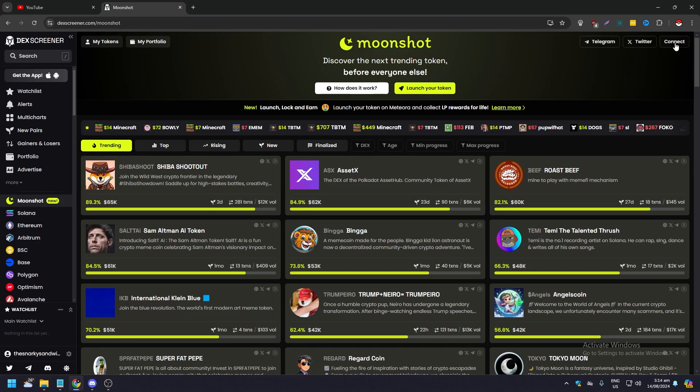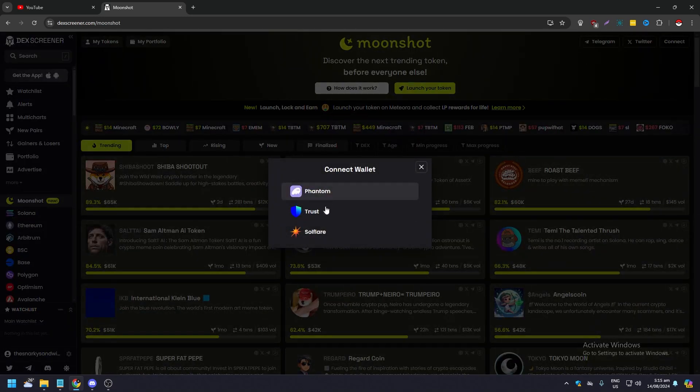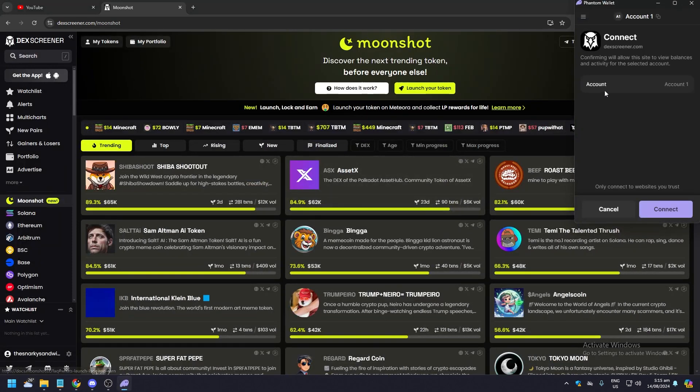It says Connect, so click that and there will be three options. Because Moonshot is on Solana, you'll see Solana wallets: Phantom, Trust Wallet, and Solflare. Click Phantom wallet and you can just click Connect.